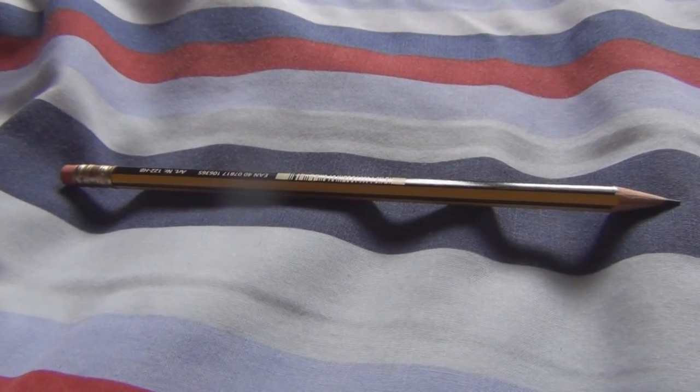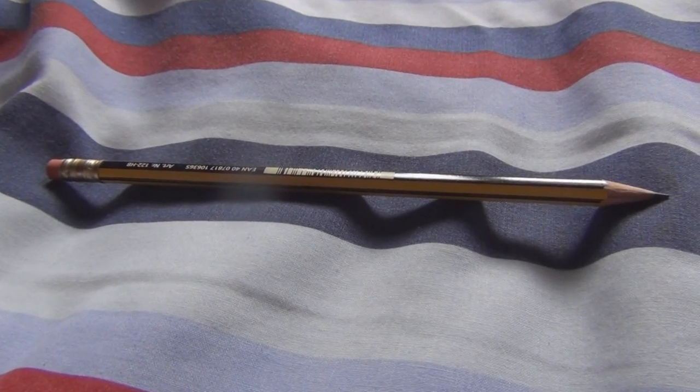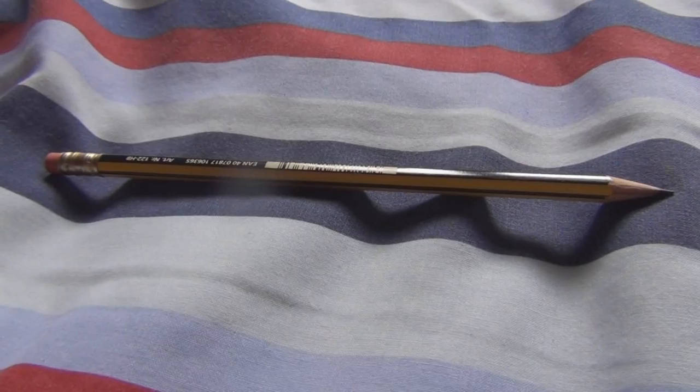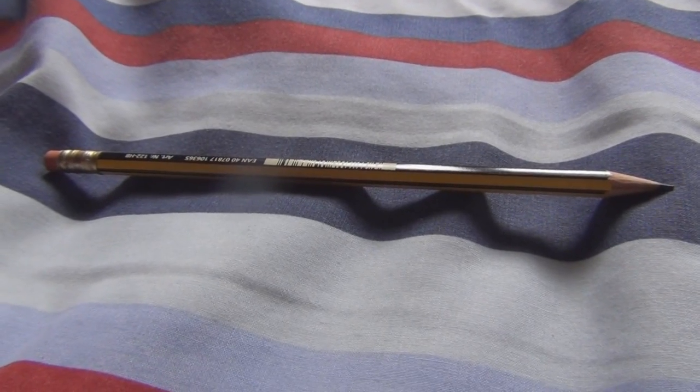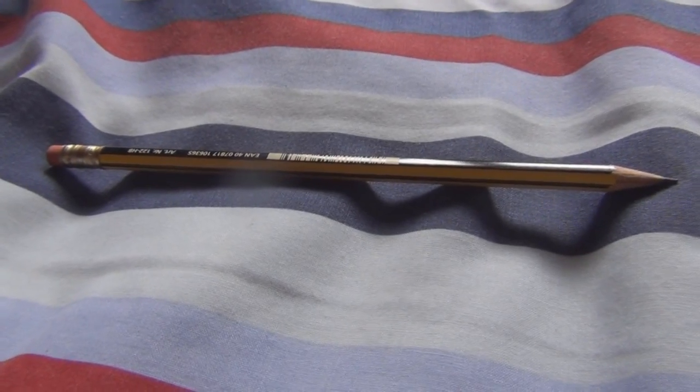Alright guys, it is GNOOBSProductions here and I am back again with another tutorial. My last tutorial on how to open a door got a lot of positive feedback, I helped you guys out a lot, so yeah thank you. So as suggested today by a random YouTuber — how to pick up a pencil.